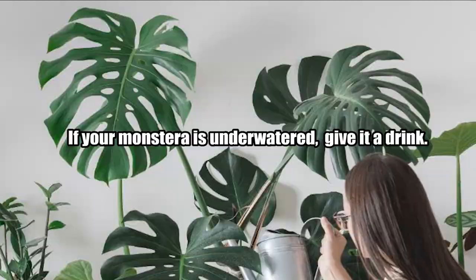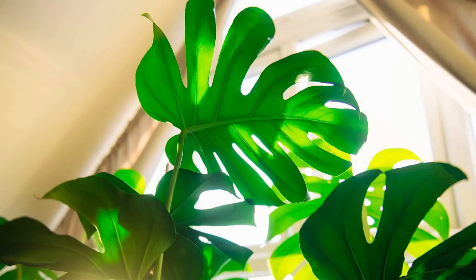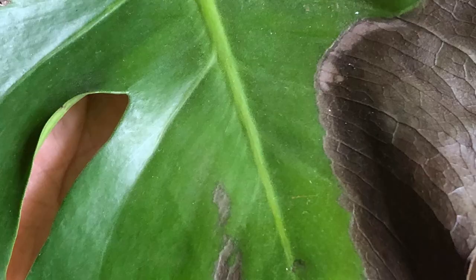Too much sunlight causes more water loss through transpiration as the plant tries to cool. Leaves will have a burnt look, crispy brown edges, dry tips, and discolored patches. Leaves may also start curling on their edges, turning up. If this goes on for long, leaves will start falling off prematurely.